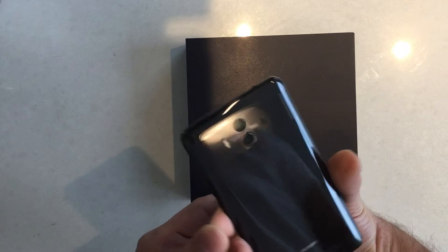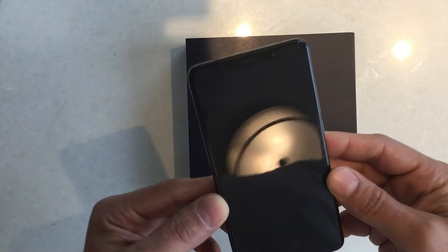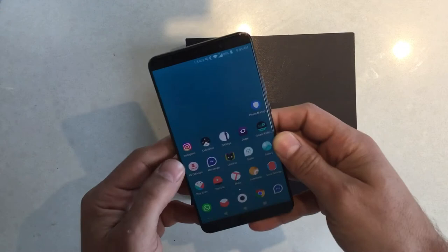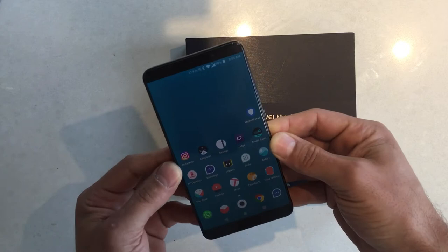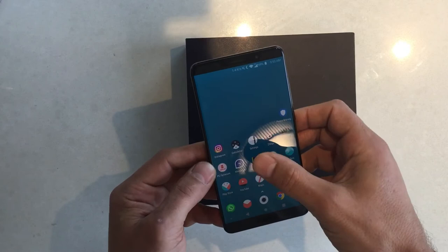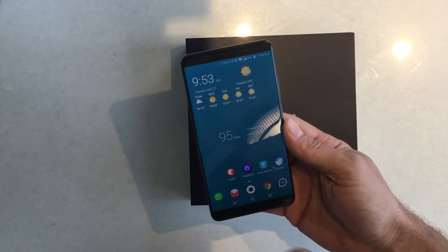I wrote down a couple of things that might be interesting because of the Chinese model number. This phone is basically very similar to the Mate 10 Pro and the international Mate 10, but with some pros. Comparing to the Mate 10 International, it has 6 GB of RAM instead of 4 GB, and 128 GB internal storage instead of 64 GB.